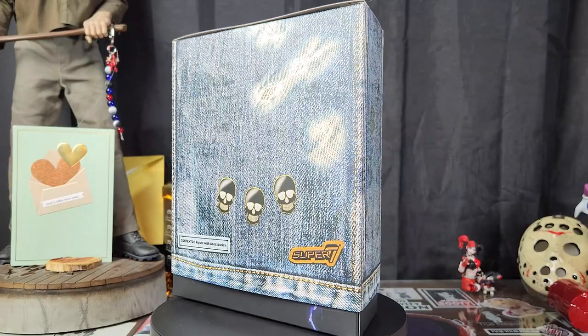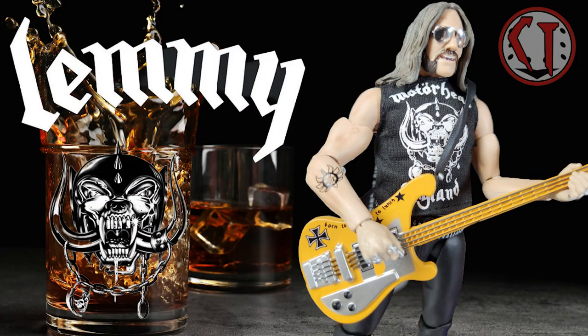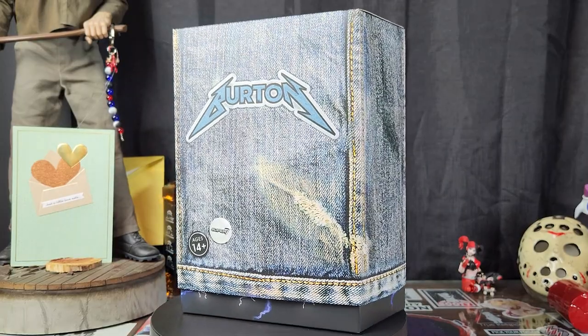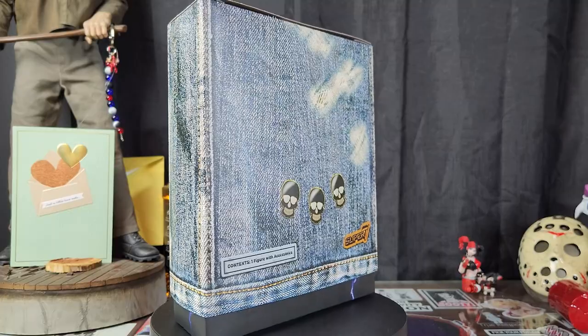Two weeks in a row, two Super 7 Ultimates that I've been waiting for. How good was Lemmy? How good is Cliff Burton going to be? If he's anything like Lemmy, this figure is going to knock it out of the freaking water.